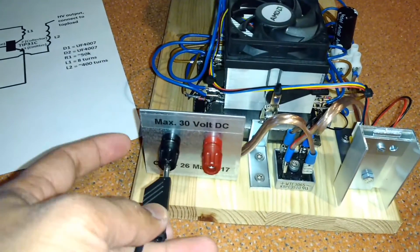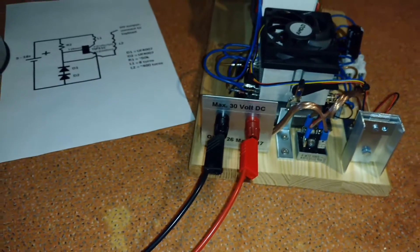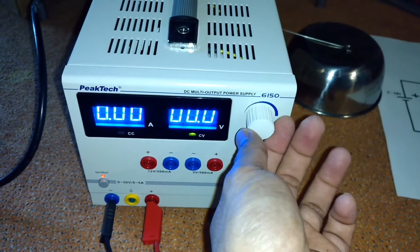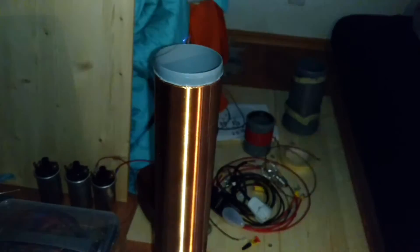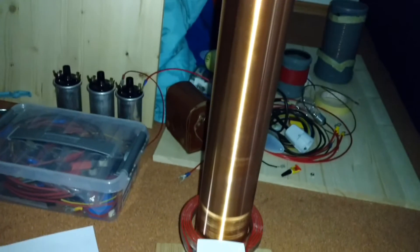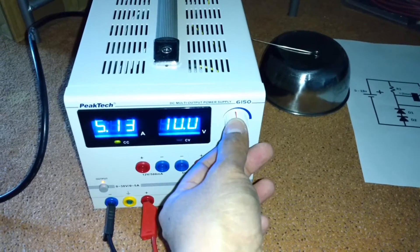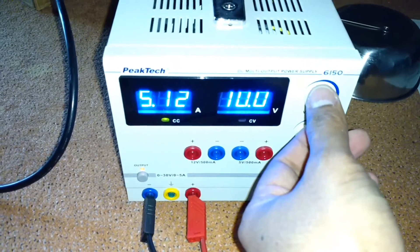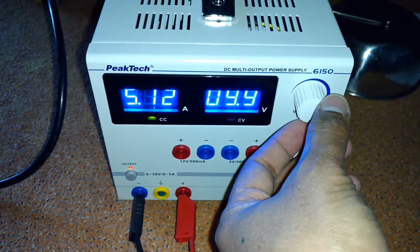Now let's try to connect to the coil supply. Our supply is clipping the current at 5A and the voltage cannot go higher than 10V.